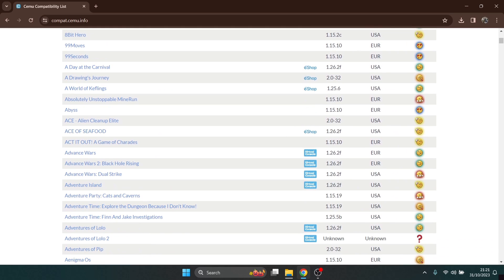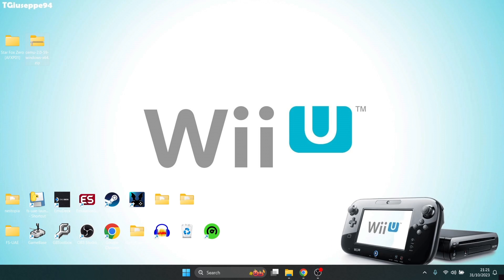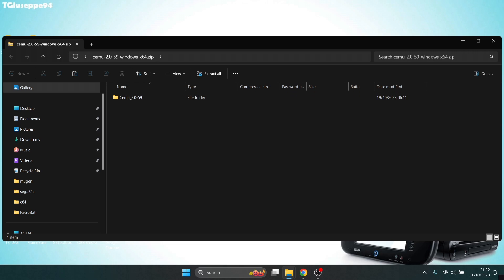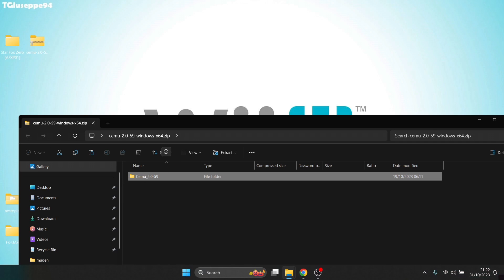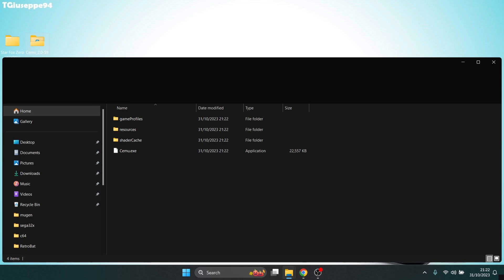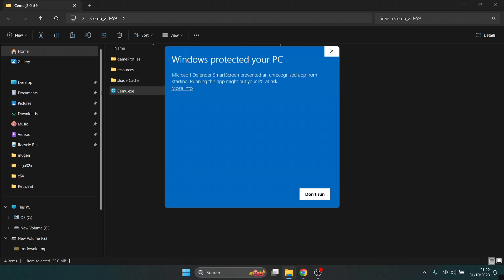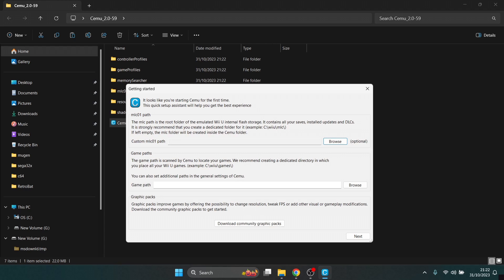Once you've downloaded Cemu, you're going to get a .zip folder. Just double left-click into that and drag out the Cemu folder, then delete the zip folder. Go into the Cemu folder — you've got three folders inside plus the Cemu.exe executable file. Just double left-click on this, and if Windows shows a protected PC warning, go to More Info and Run Anyway.